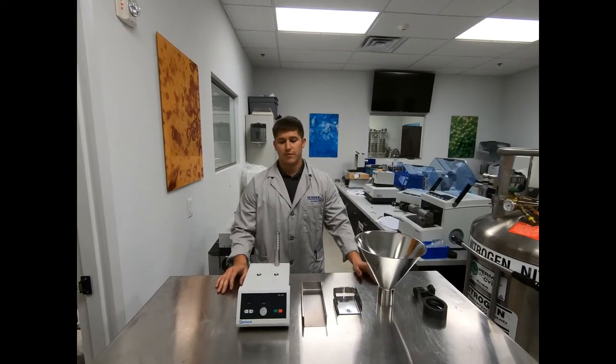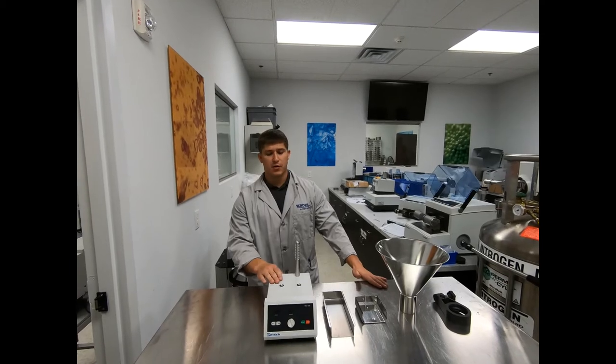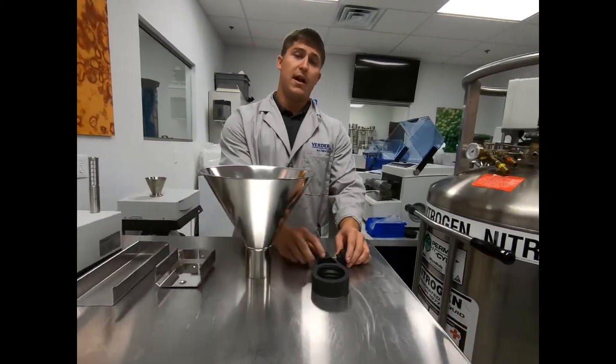The DR100 vibratory feeder for your PT200 sample divider comes fully equipped with the drive unit itself, the push feed chute and holder, along with the hopper and fixture.